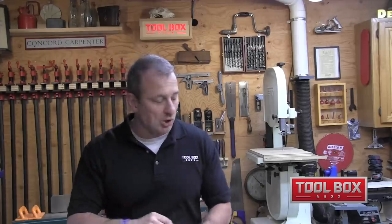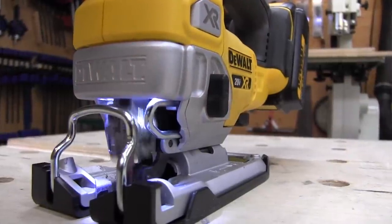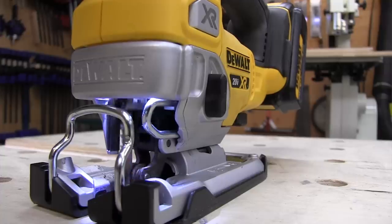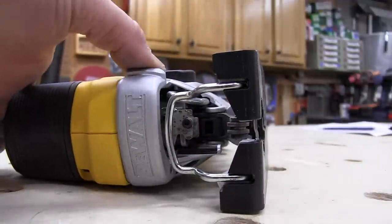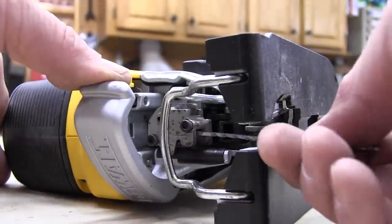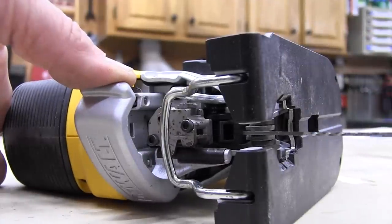As far as the blade clamp goes, the older model was designed to accept U-shank and T-shank. I had that saw for a while and I liked it, but the problem was it did not hold the U-shank blades well and caused user frustration. U-shank blades tend to wobble, they flex more, and they produce more tear-out than T-shank blades. The new XR has a much more reliable, durable blade clamp — DeWalt reworked the entire mechanism, reducing the number of parts — resulting in a well-designed, super secure blade clamp with a better designed release lever as well.